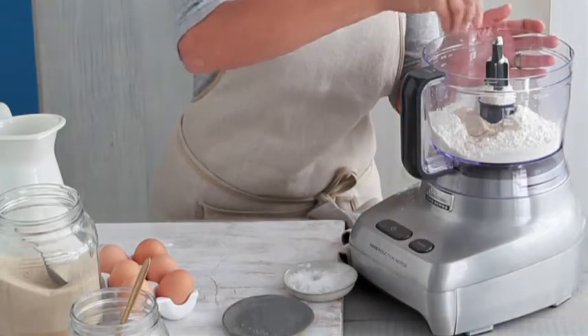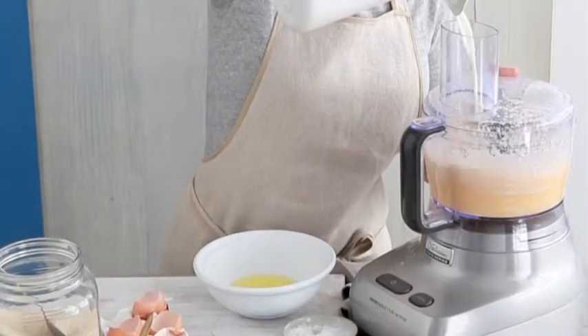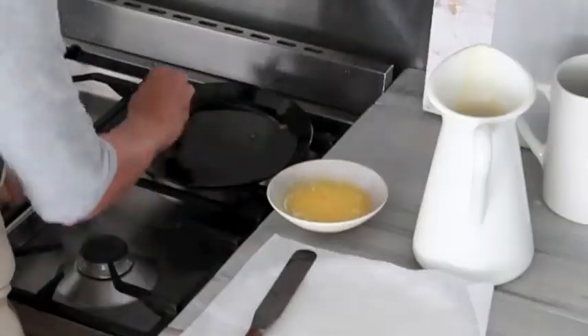Process the flour, sugar and a pinch of salt in a food processor to combine. Add the milk, the eggs and the egg yolks. Process until smooth and combined. Transfer to a jug and rest for 30 minutes, then stir in butter.